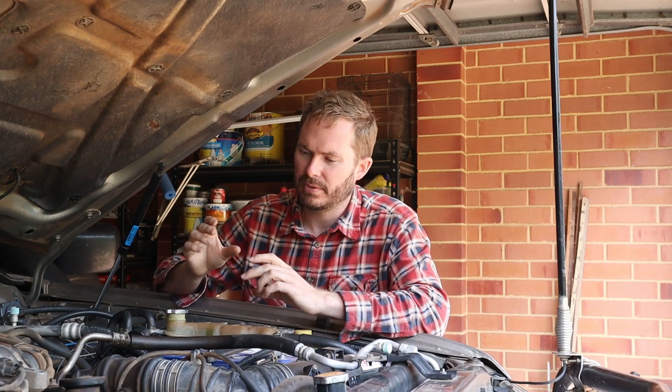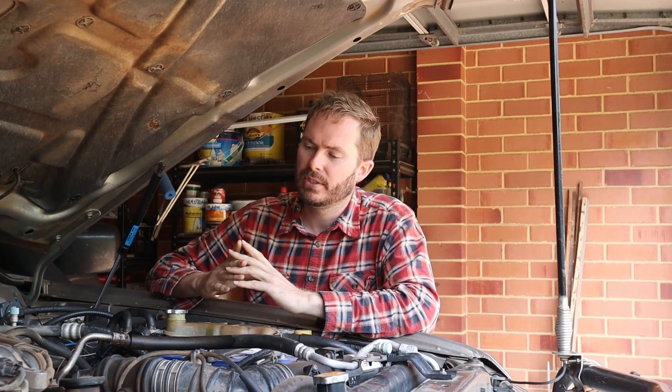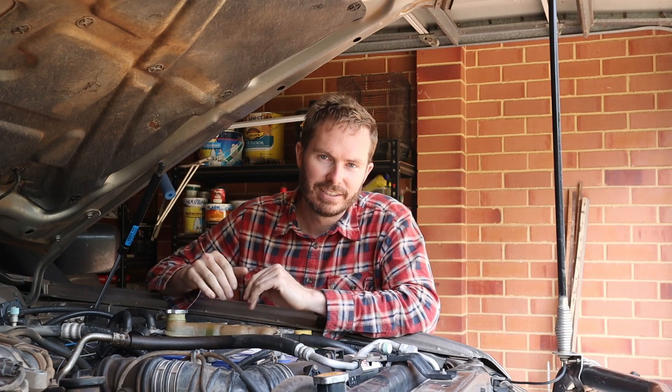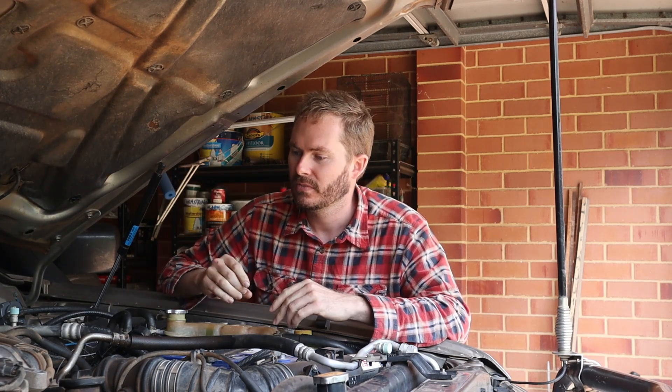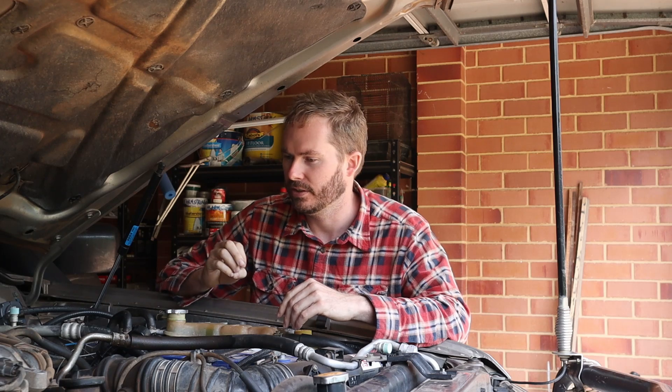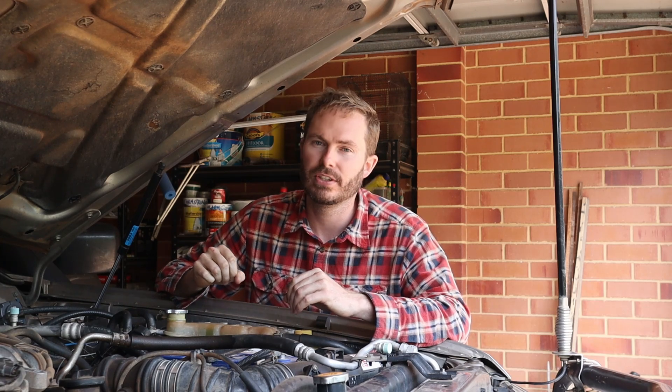To get readings for exhaust gas temperature and boost, we need sensors installed in the right places. Starting with the boost sensor — the SAAS gauge is a stepper motor type, so you install a sender that sends the signal electronically. I believe the best place to install a boost sender is on the engine side of the intercooler, as close to the engine as possible, so you get a dead accurate reading of how much boost is actually going into the engine. This vehicle already had a boost gauge fitted, so I'll show you where that's installed.